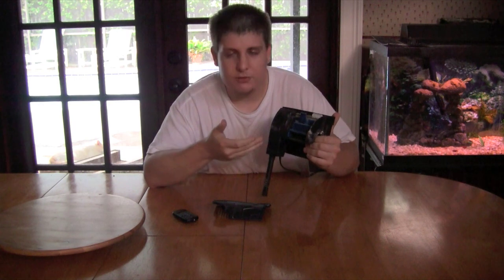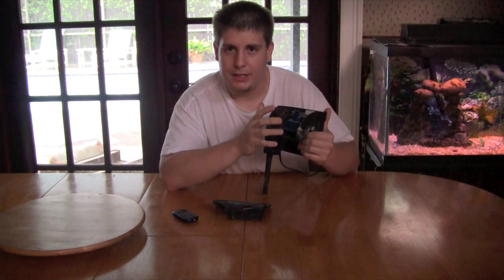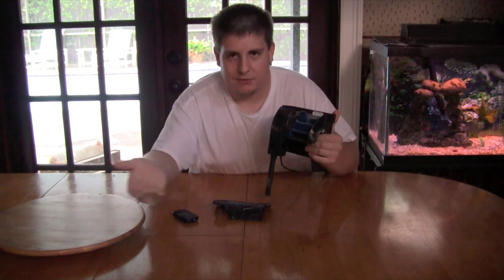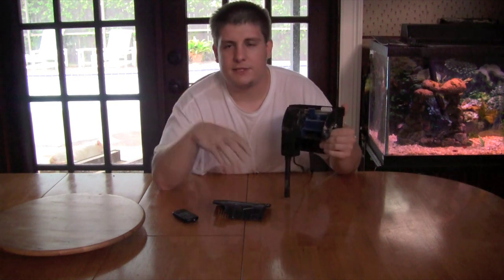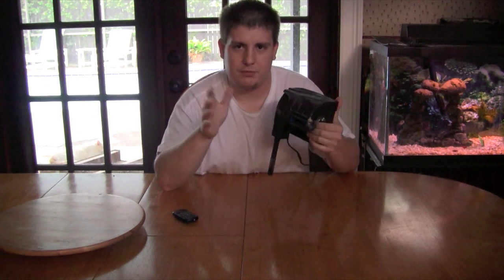The motor is quiet, but it is not a quiet filter overall. Of all the tanks I've had both models on, it is not quiet. The motor's quiet, but when the water comes out — unless your tank is completely full to the very top — you are not going to have a quiet filter. It splashes pretty badly for whatever reason.